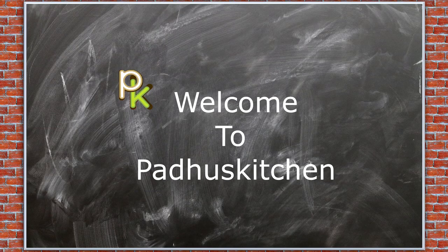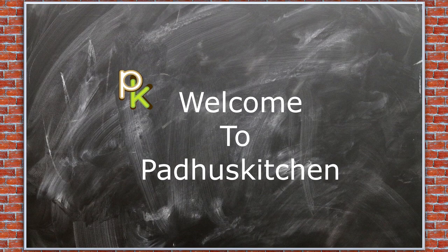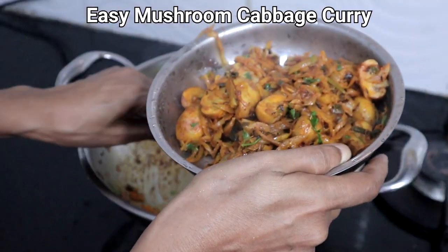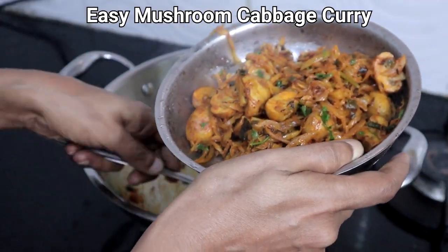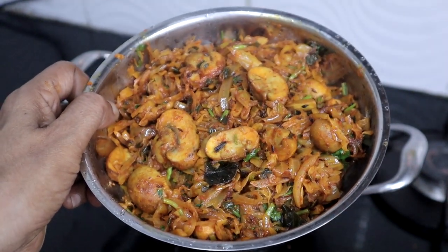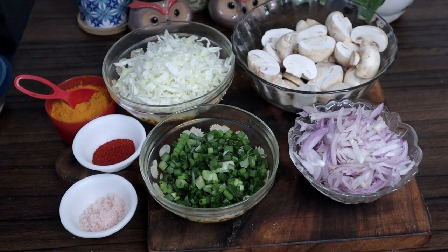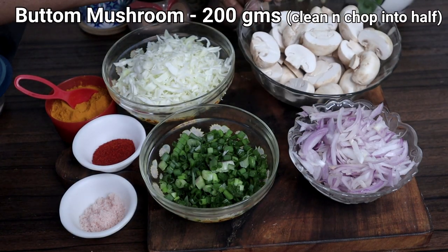Hello friends, welcome to Paddu's Kitchen. In today's video we are going to make mushroom cabbage curry. This is a must try if you love mushrooms — it's a unique combination that tastes amazing with rice and chapati. Let's get started. We need 200 grams button mushroom.